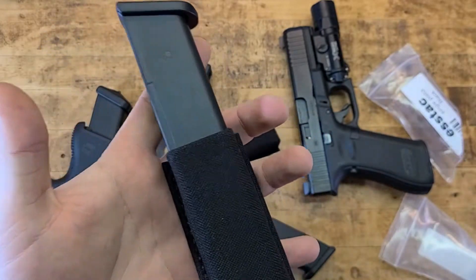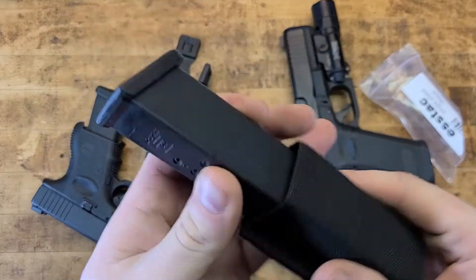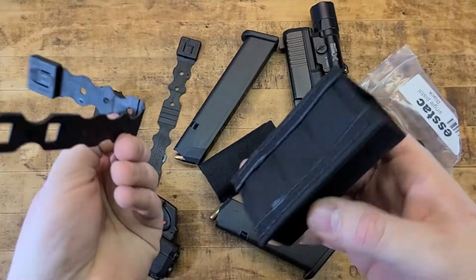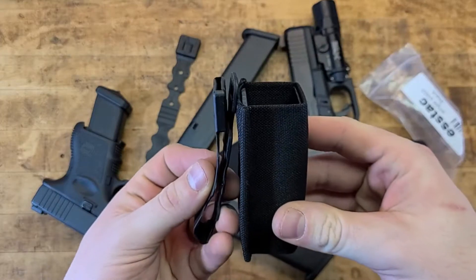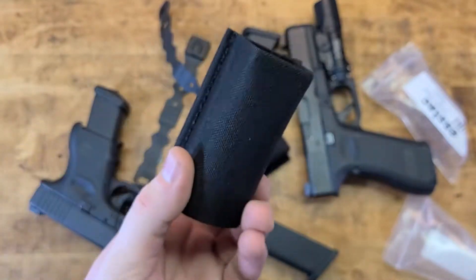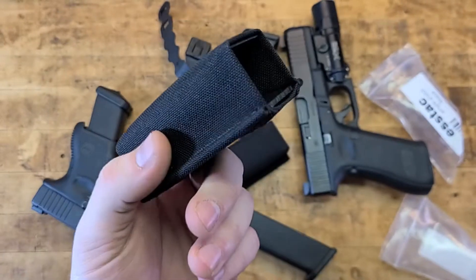Competition, tactical, home defense, life and liberty — whatever it is, even concealed carry. You could use these with the MOLLE clips to bolt on to a belt, and while it might not be the most preferred method for an EDC belt, it is doable and possible. You could also put other mags in here as well.